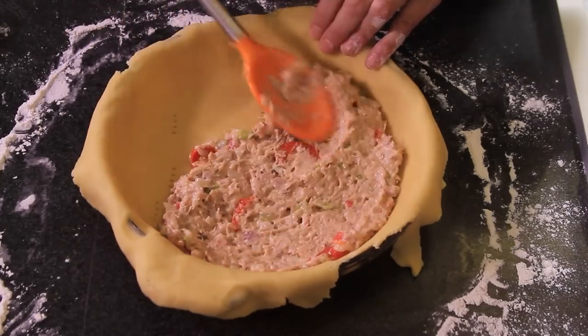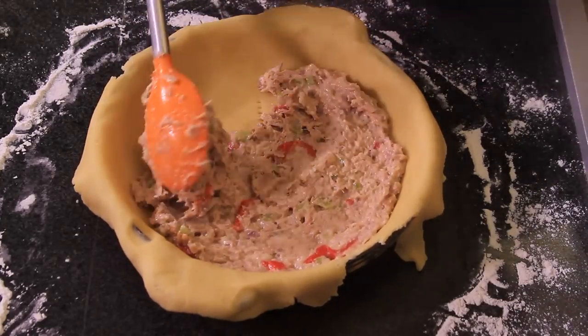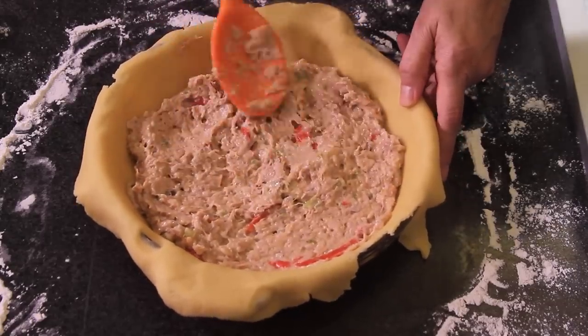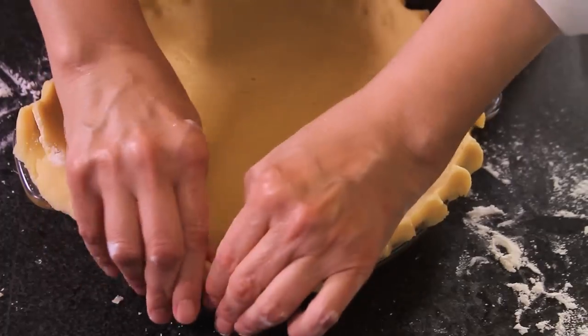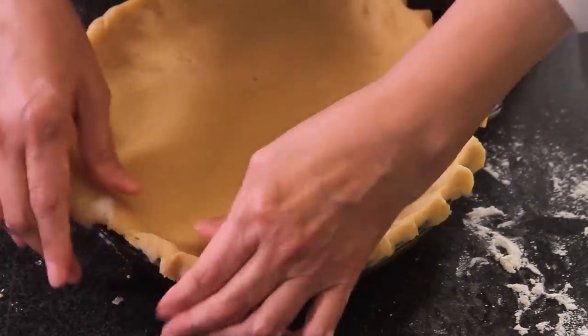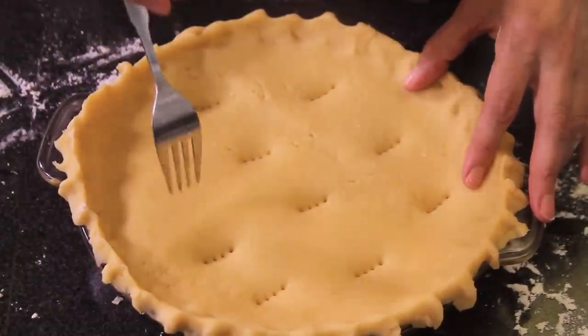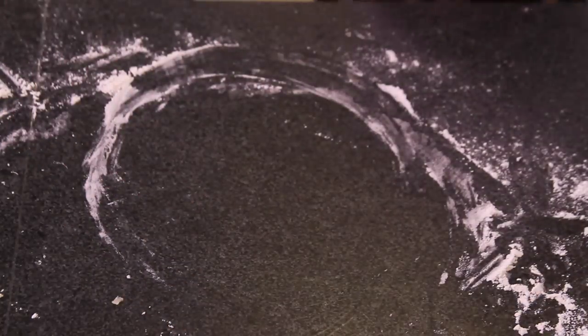To put together the pie, put the tuna mixture inside the mold with the dough. Extend the other half of the dough over the table with the roller and put on top of the pie mold. Cut the edges and seal the edges. Pinch with a fork on top. Bake for 30 to 40 minutes at 350 Fahrenheit, 180 Celsius until golden brown.